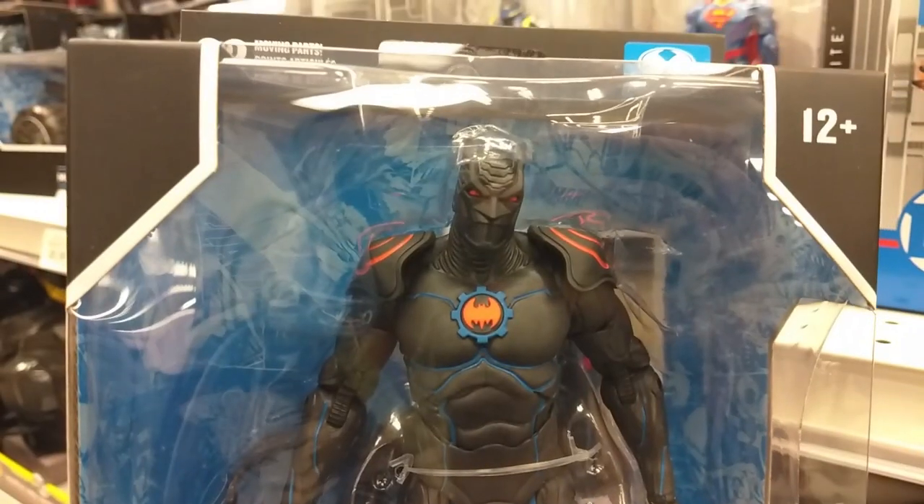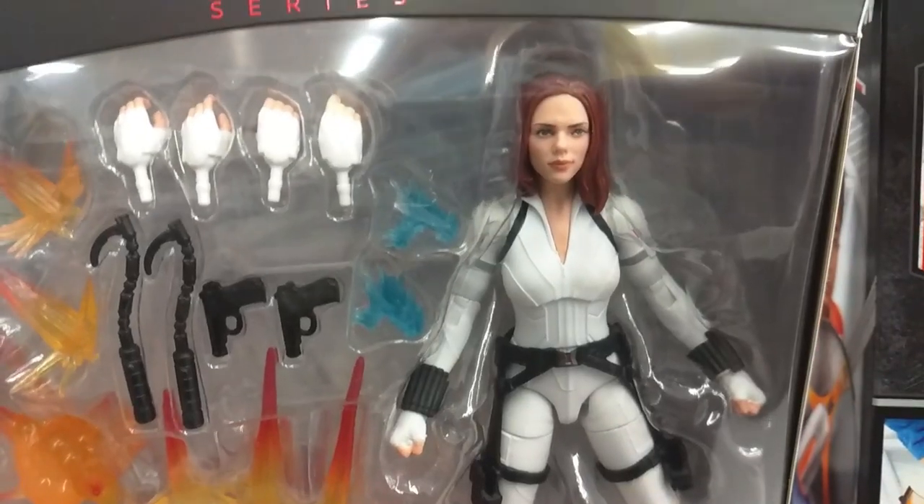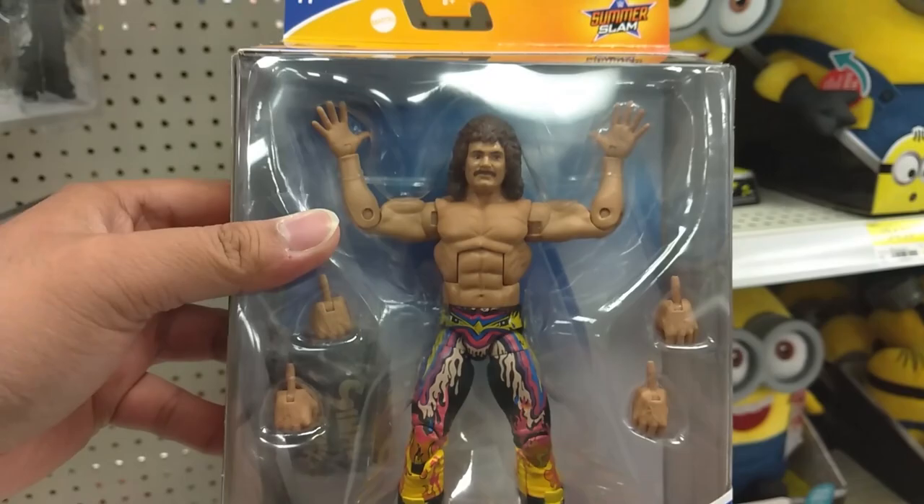Yeah, he looks good. Another crazy looking Batman. Holy crap, that's cool. There's the Black Widow from the new movie. I'm back in Scarborough and it's about to rain. I'm gonna head over towards the Victoria Park Toys R Us to see if they have anything cool there. Hopefully I'll make it before it actually starts to rain. Wish me luck.